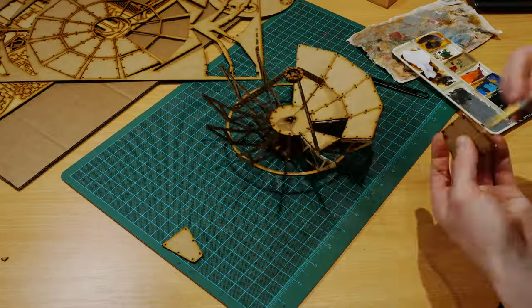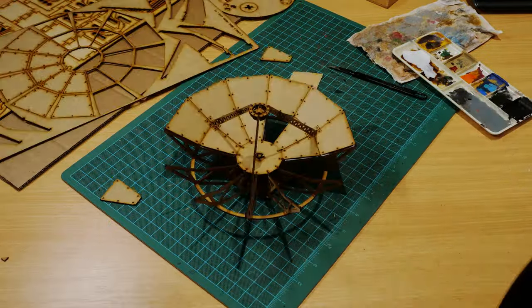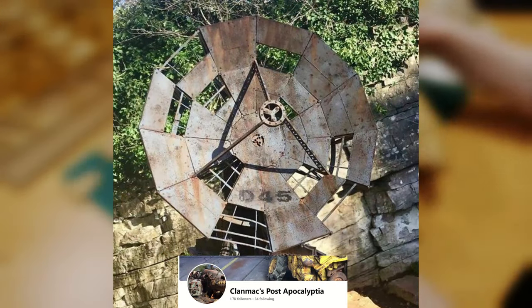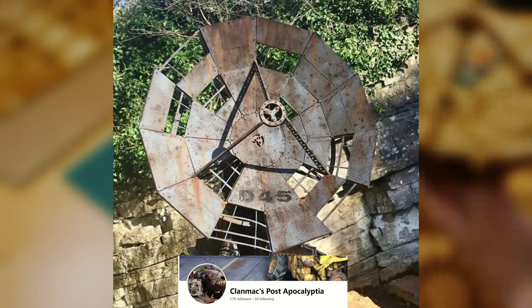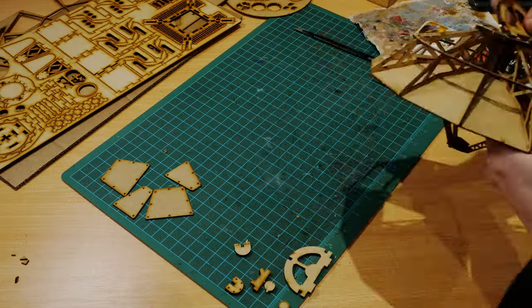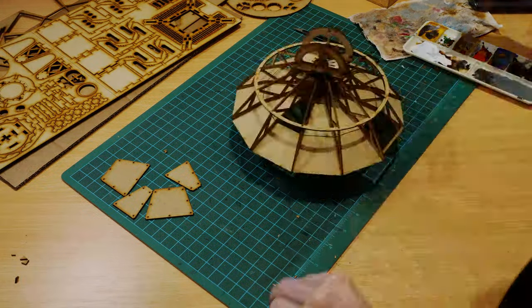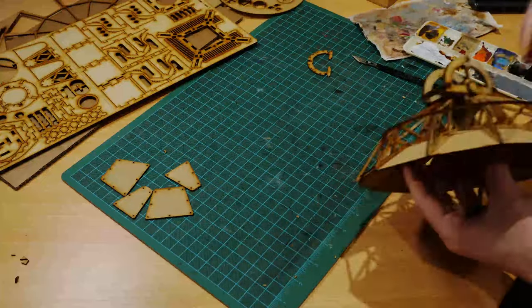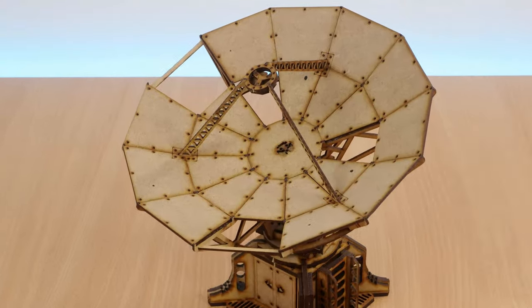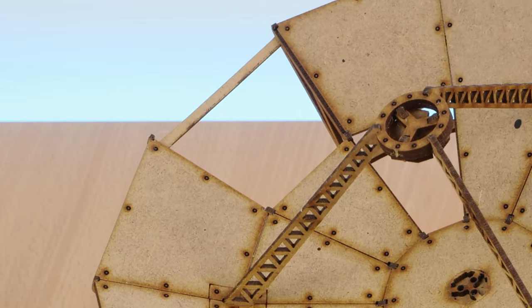The instructions tell you to glue all of the panels together. But I found a picture online where someone left a couple of the panels off, which makes it look damaged. This is really fitting for the realm of 40k, so I wanted to do the same. You can literally just leave some of the panels off while building it, and you can also go a step further by cutting and gluing some of the spare bits of wood sprue to look like extra beams going across the structure.